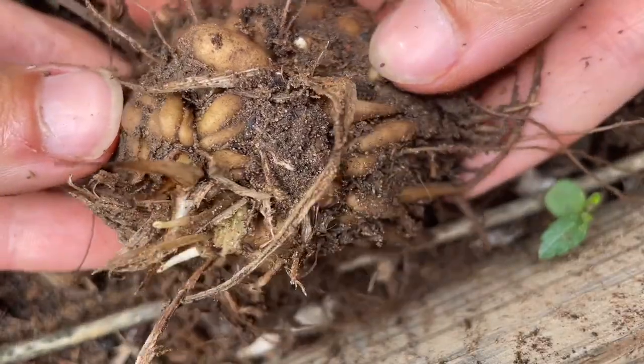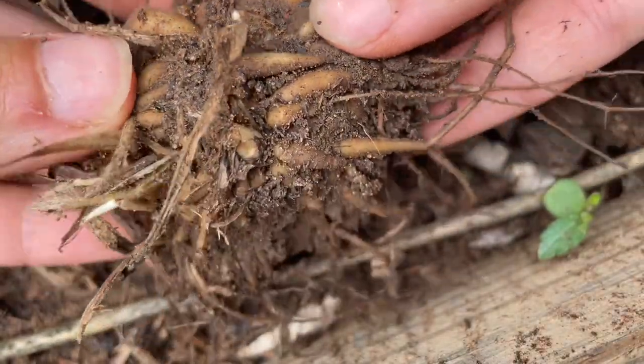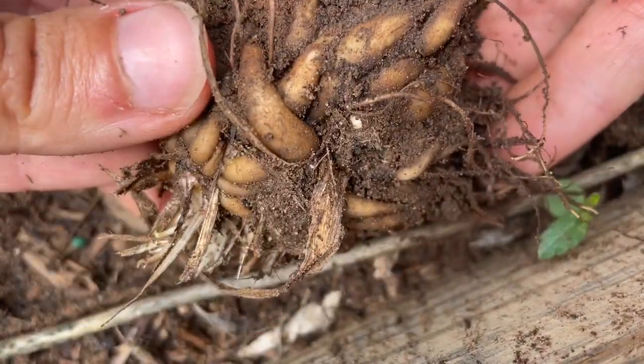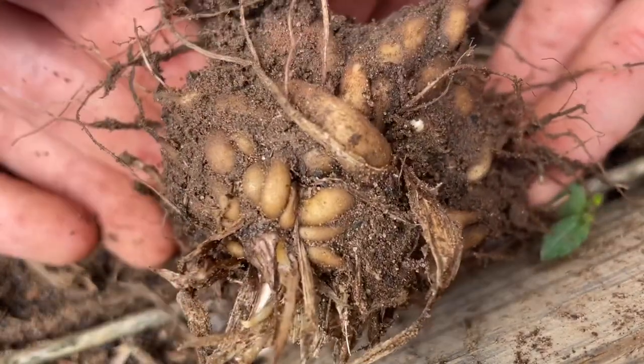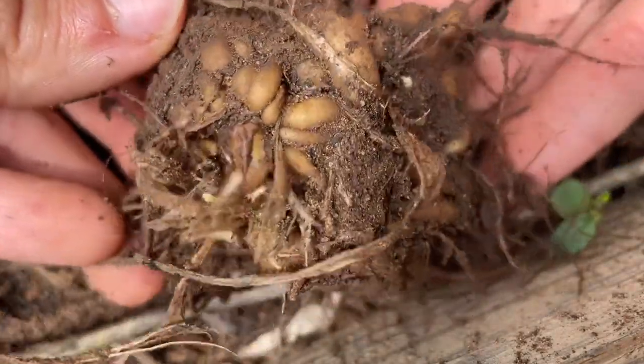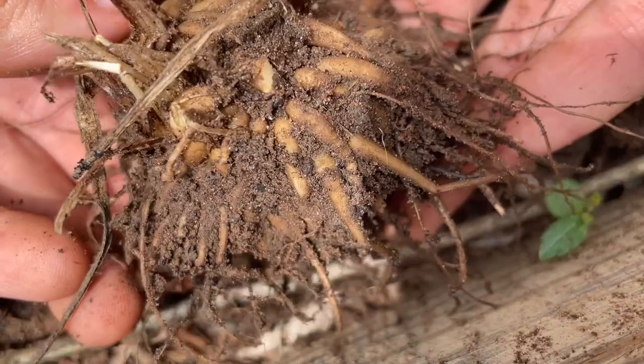Here's a close-up of one of the clumps of corms that I dug up. I'll wait to pull these apart until after they dry since they look a little tangled. A lot of this excess dirt is going to come off when they dry, so don't worry too much about how much dirt is left on your corms.